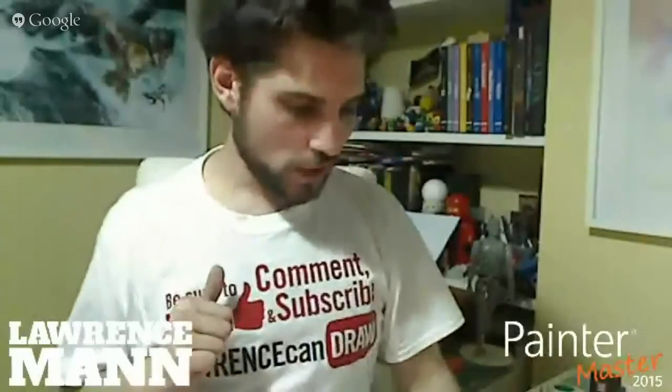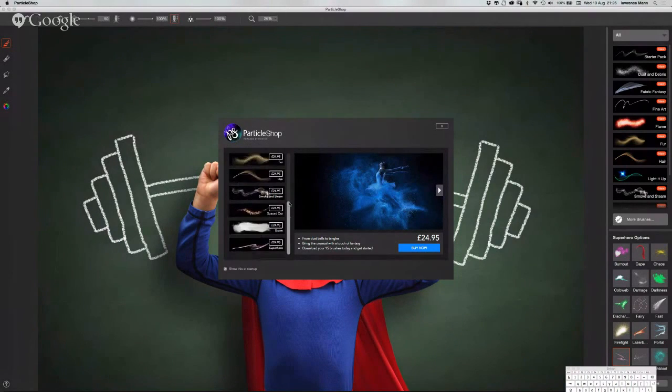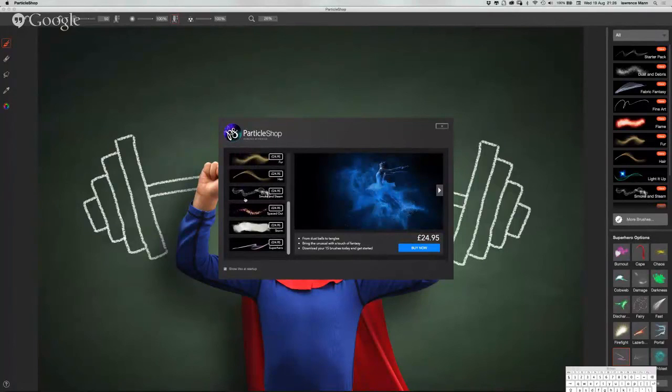Shall we have a look at ParticleShop? This is ParticleShop. It starts off a lot like Painter - it basically is a plug-in for Photoshop. So here you can see the ParticleShop interface, and you can see all the brushes that are available to buy. These are the same brushes that you can buy in Painter.